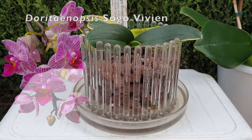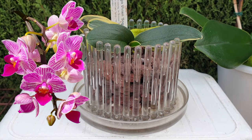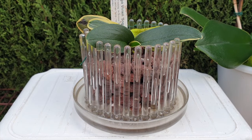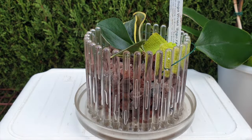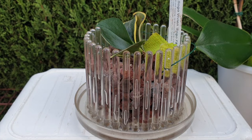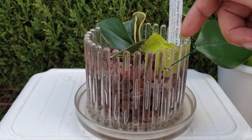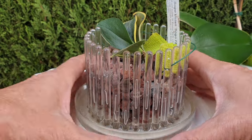This is my Dorothea Anopsis Sogo Vivian, and boy did I do a number on her, but I'm going to update you on the progress. She's still around. She lost two leaves since the last time we saw her. I've got her in lava rock with a little microfiber that I'm keeping damp because there's a single root going down into the lava rock — that's the only sustenance she's got.